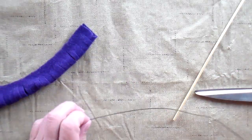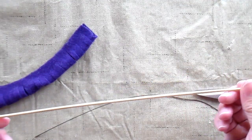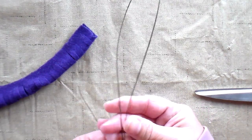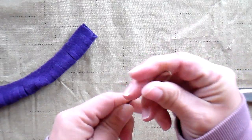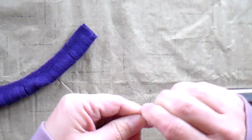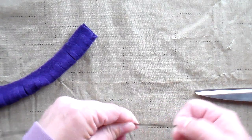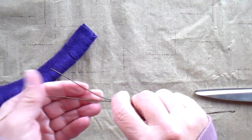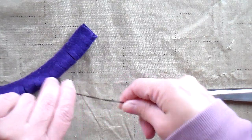Now for the stem you could use a skewer stick, a dowel rod, or a floral stem if you have it. I'm going to take this long floral stem, fold it in half, and twist it a little bit to give it more substance. I like to use the floral stems because I can bend them around and manipulate them in my flower bouquet.